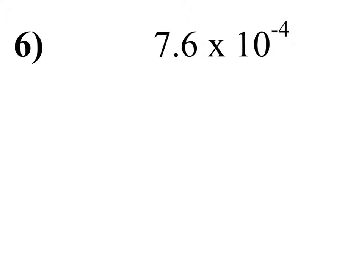So you go 7.6, and then since it says negative four — I didn't give enough room.